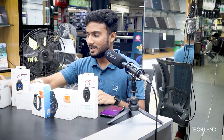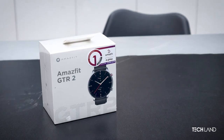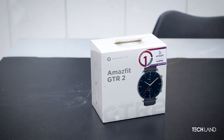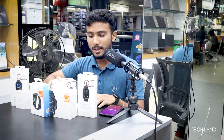We are going to talk about the GTS 2 Mini. What can we do with this product? First, we have sleep quality monitoring, a long-lasting battery, and a great display. We can also use the smartwatch with a music store and Bluetooth connection. Our shop is available and you can visit our website easily.